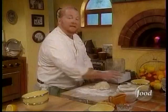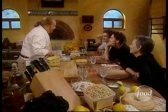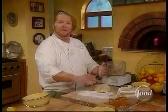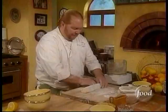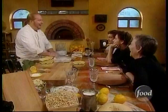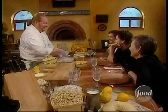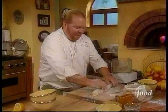Now we're going to take a little bit of what we call bench flour. Had we been making this in the style of the Italian grandma, we would have put all the ingredients on the table, dug a little well in the center, and brought everything together — it would have happened just as easily. Bench flour is called that simply because we put it on the bench.